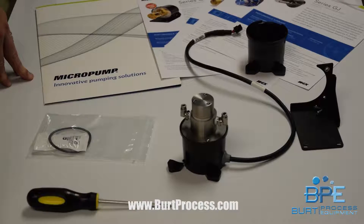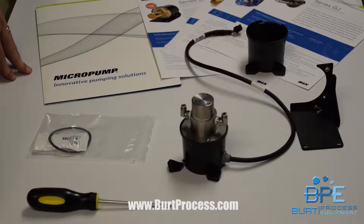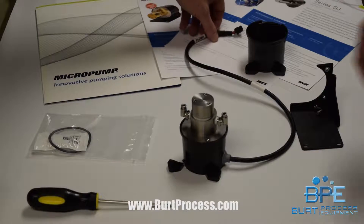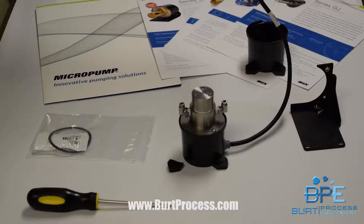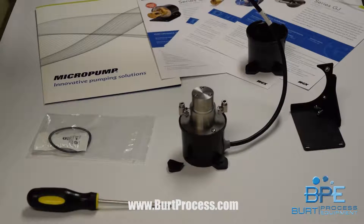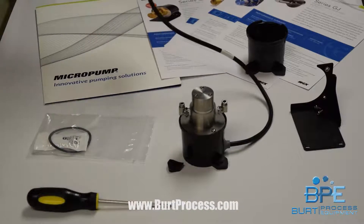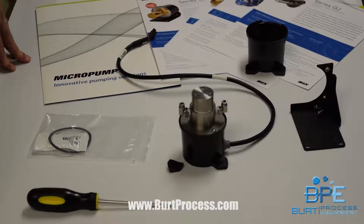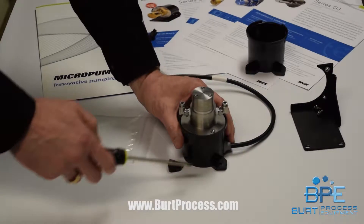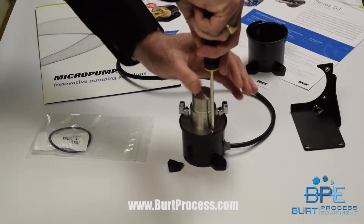This is one of our OEM pumps and we do value-add steps to it. We take the three-foot cable, trim it to the specified length, provide the Molex cable the customer specified, and shrink-wrap it. We also provide the stainless steel inlet and discharge fittings, perform a leak test after assembly, and provide the custom bracket.